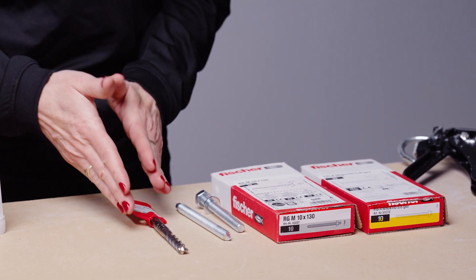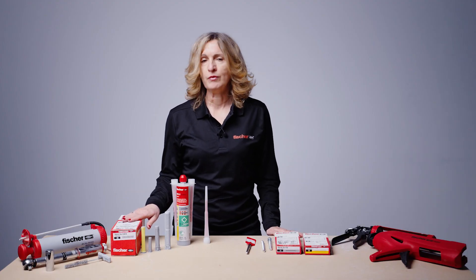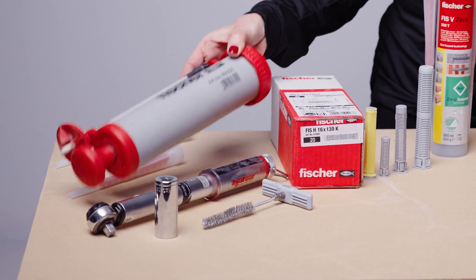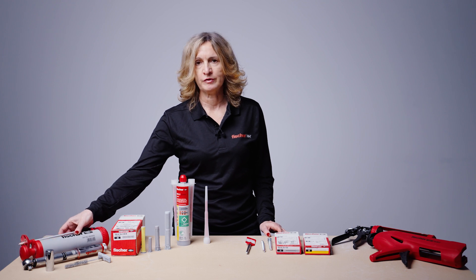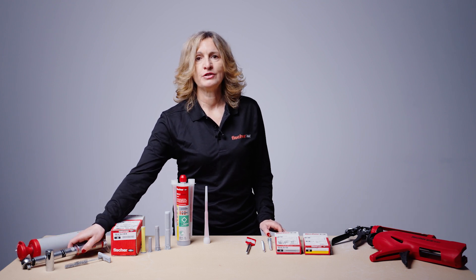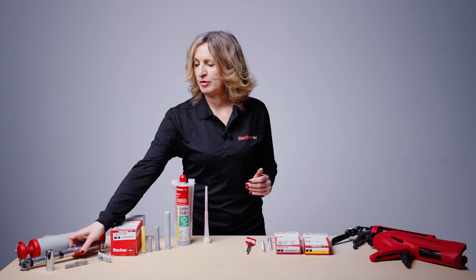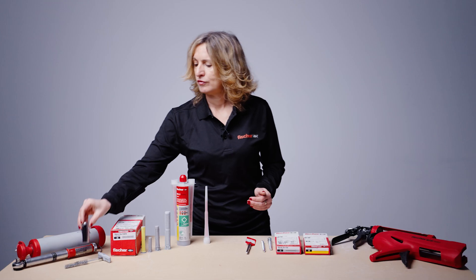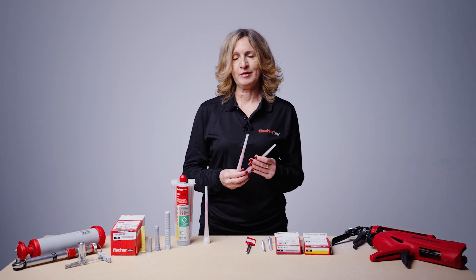You will need a correct PGA-marked drill bit and of course the resin sleeves as specified — these come in different sizes and diameters. Hole cleaning can be omitted; you will need a blowout pump and brush only if installing into the solid part of masonry. To finish the installation you will need a calibrated torque wrench and appropriate socket.